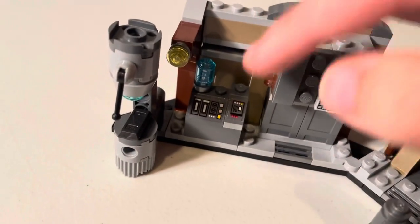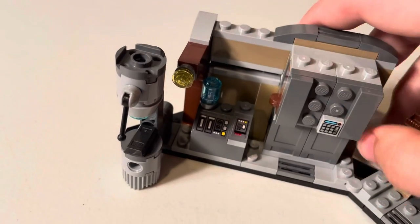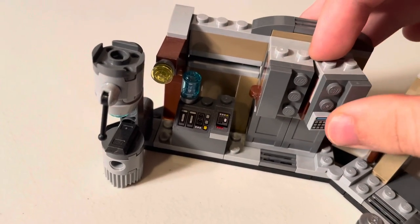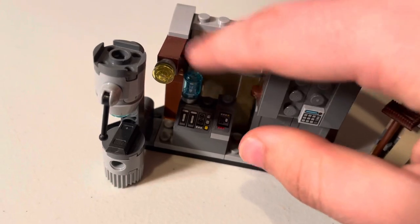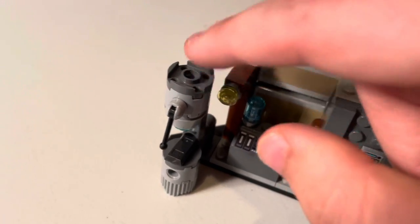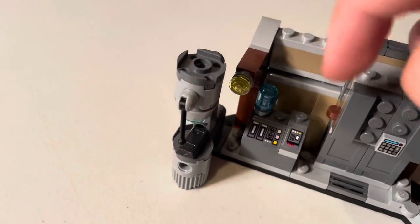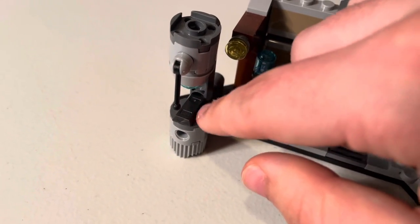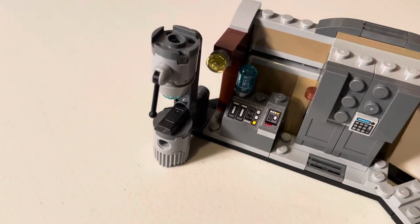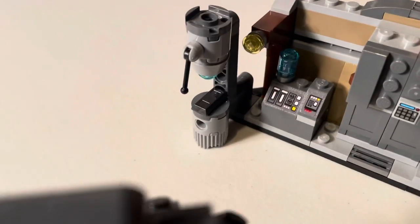Over to the left is another control panel with some buttons — another great piece. This is a cylinder clear piece — a Mandalorian hologram. And then there's a little incubator over here with a little switch. And then we have a piece of Beskar, the gunmetal gray, which is inaccurate — it should be the lighter gray that the Mandalorian has, not the gunmetal one. So that's a little unfortunate, really disappointing.